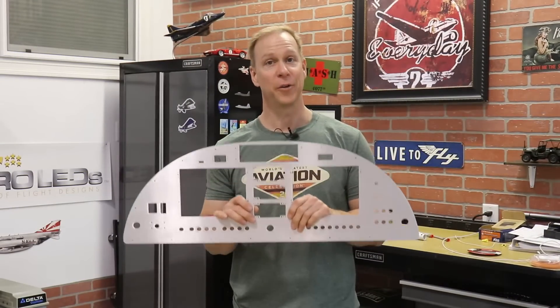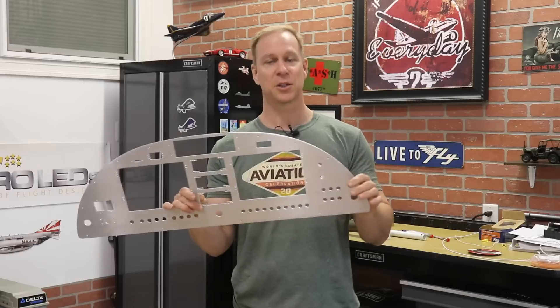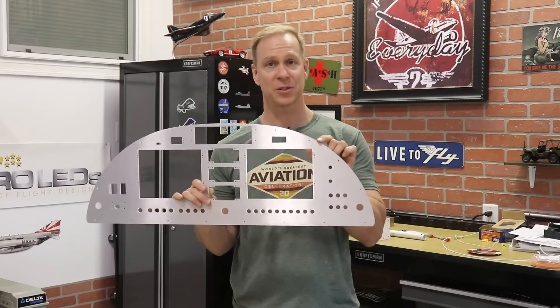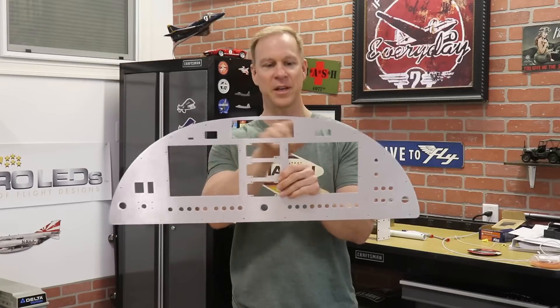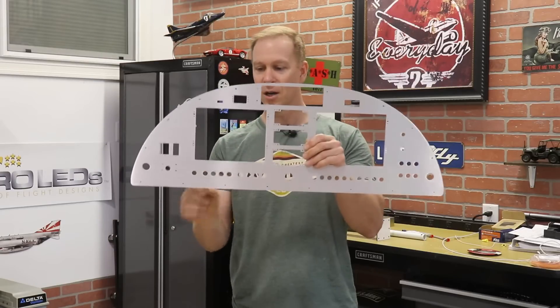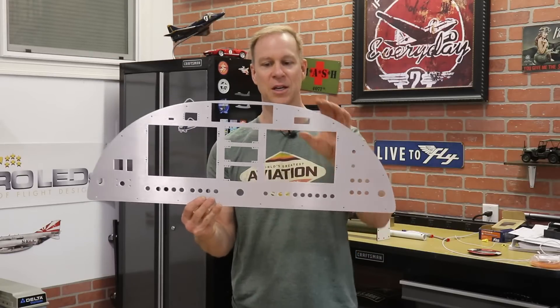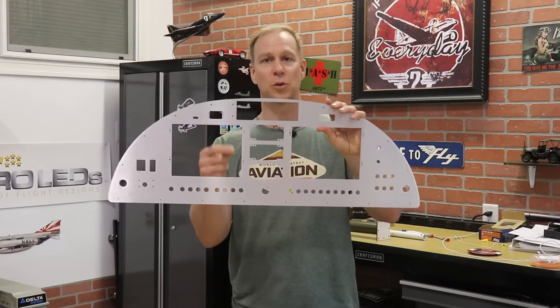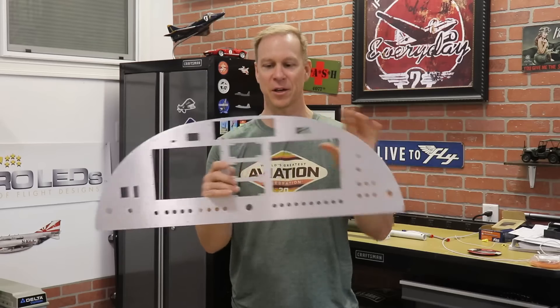I gave them the go-ahead to cut it out of aluminum. And this is my aluminum panel — this is the real actual panel. It's cut out of 0.063 aluminum and you can see it's all laser cut, which is how they do it for all the avionics and everything that goes in here. All of the holes are cut in here for the switches, the circuit breakers, and you can see it even has all of the holes for the nut plates that actually hold all the avionics in.